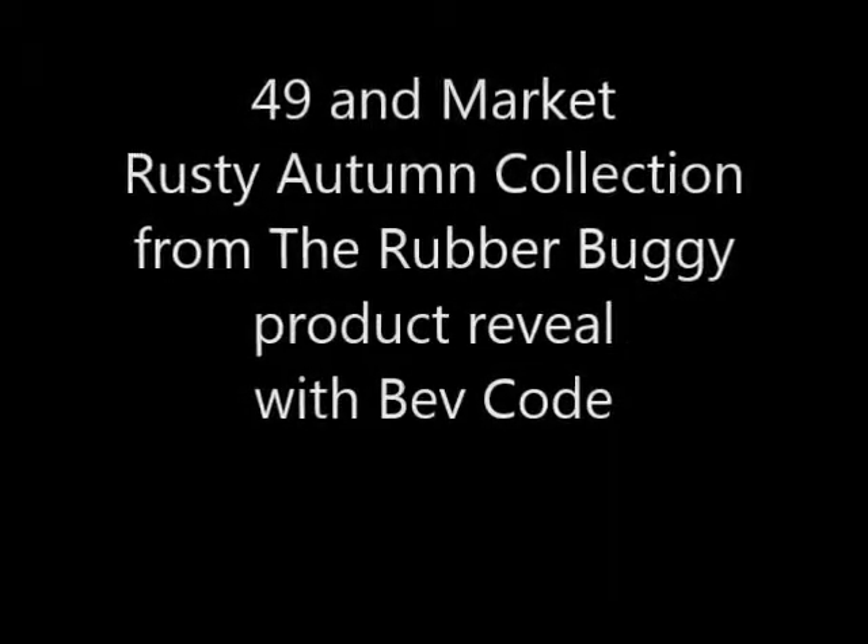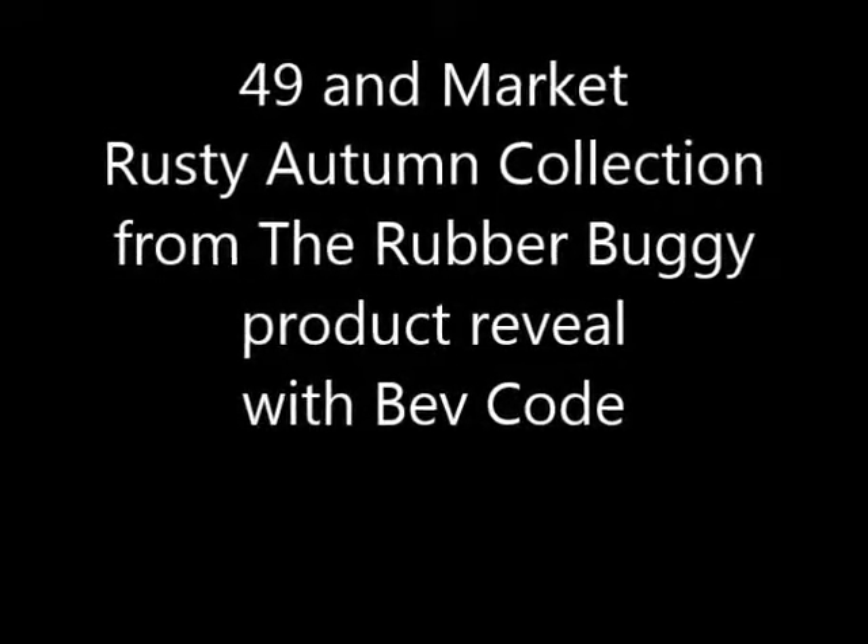Hi, it's Bev Code at the Rubber Buggy, and today I'm sharing the 49 and Market Rusty Autumn Collection.